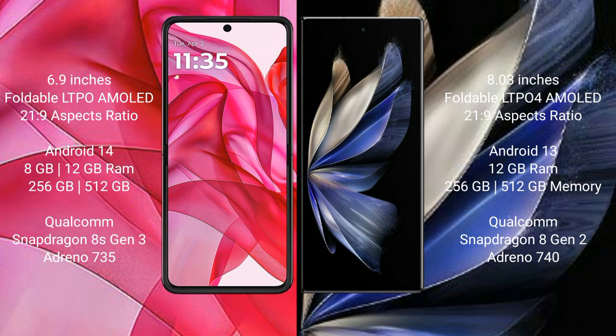Motorola Razr 50 Ultra comes with 8GB or 12GB RAM, 256GB or 512GB internal storage, and a Qualcomm Snapdragon 8s Gen 3 processor. Vivo X Fold 2 comes with 12GB RAM, 256GB or 512GB internal storage, and a Qualcomm Snapdragon 8 Gen 2 processor.